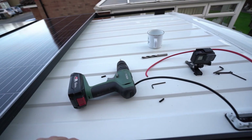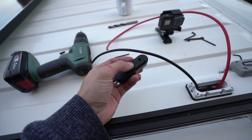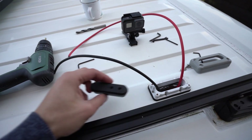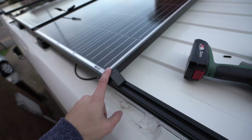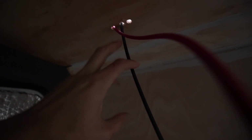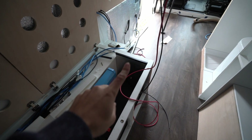I was about to mount the last panel but realised it's going to cover a cable entry gland, so I drilled two holes in the rubber gland and passed the positive and negative solar cables through, then fed them through to the inside. There's now a positive and a negative hanging inside, and the MPPT controller is going to go there so we have plenty of length. Top tip: use soapy water on the cable when running it through the rubber gland — it pulls through a lot easier, otherwise it's super tight.